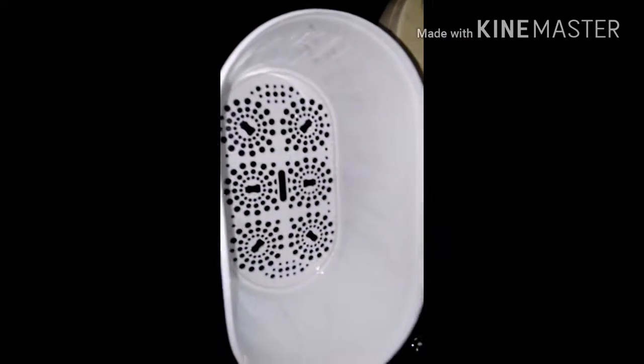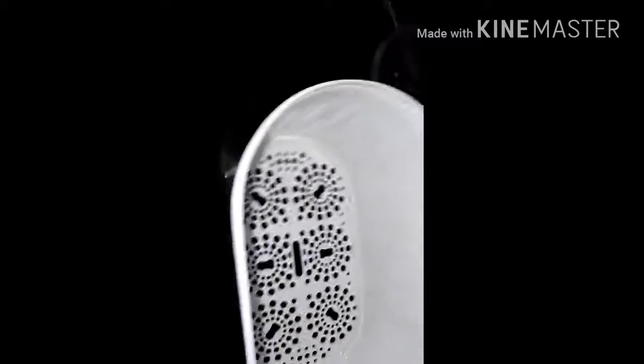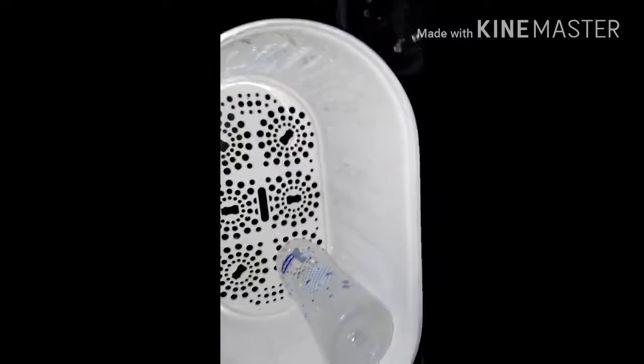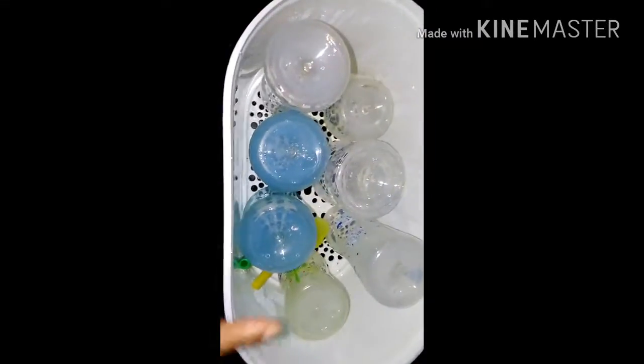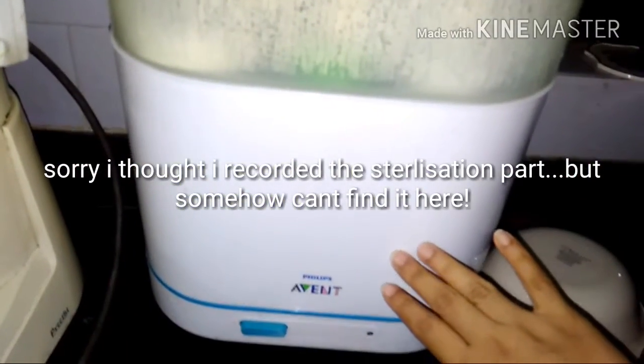The top part is now loaded. For the bottom compartment, you just load the bottles upside down like this. I've loaded all seven bottles plus the sippy cup straw parts in the bottom compartment.